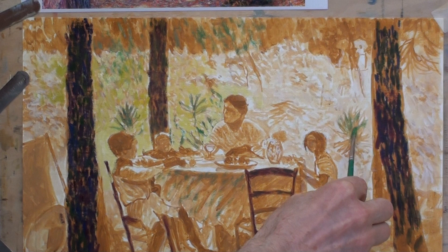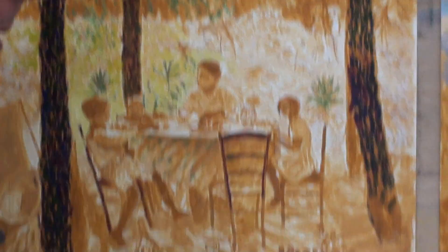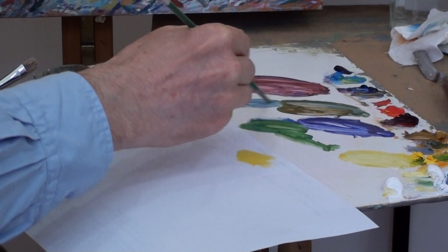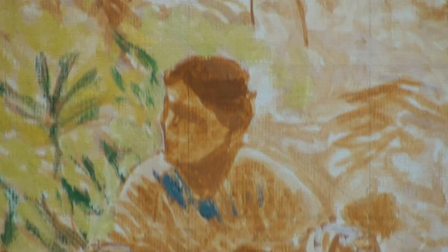Gradually working over the whole image, not favouring anywhere particularly at this stage. For the figures, you're looking for a similar approach with variety in colour, but this time with much more accuracy and careful attention to shape, proportion, and detail. It's a much more careful approach, far less loose. So the painting appears loose but isn't really, because the figures are painted with a different degree of attention.